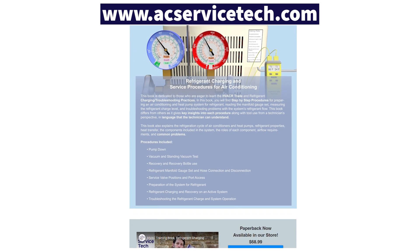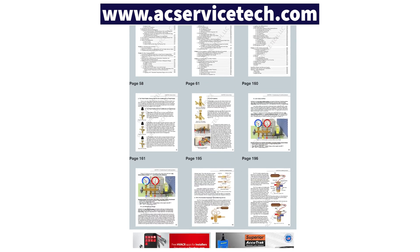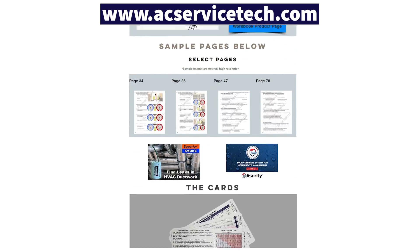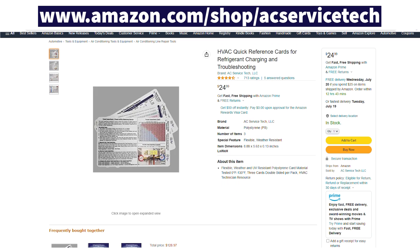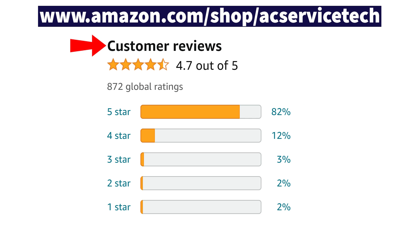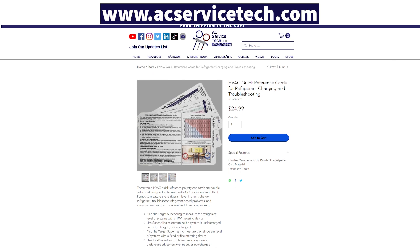If you want to learn more about checking the refrigerant charge, check out our refrigerant charging and service procedures for air conditioning book. We also have a thousand-question workbook and laminate quick reference cards that can be used out in the field — durable enough to throw right in your service bag. They cover measuring refrigerant charge, checking Delta T, refrigerant weights, and troubleshooting indicators. Check these out at Amazon and at our website at ACServiceTech.com.